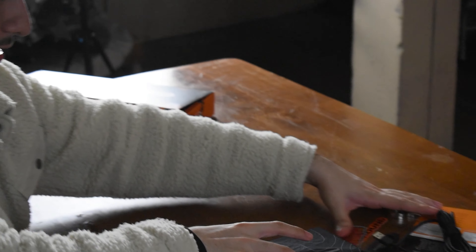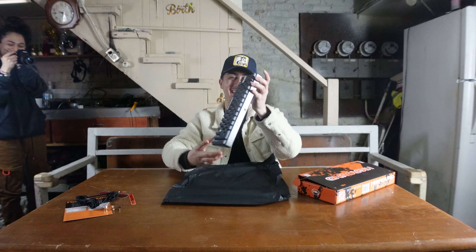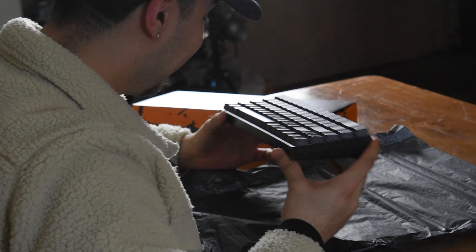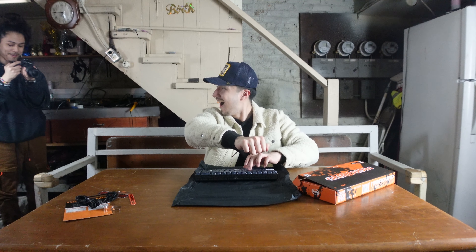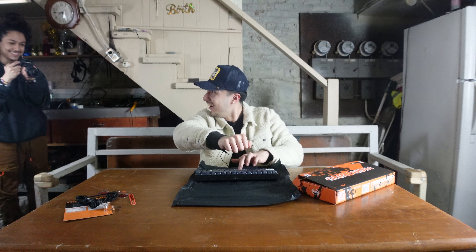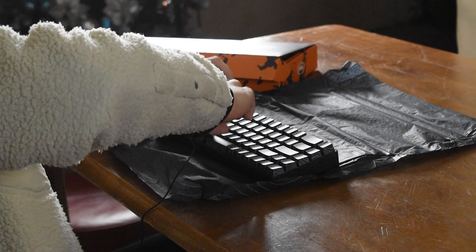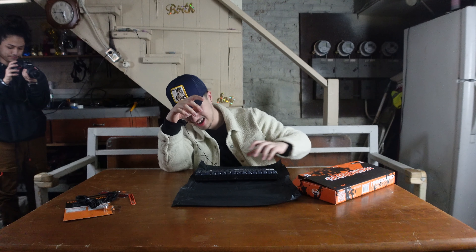Let's just put everything to the side. Oh my god, that's so cool — sound test, sound test! The space bar, dude — what the... that's cool.